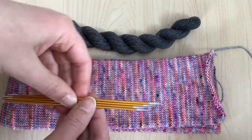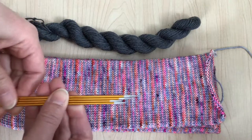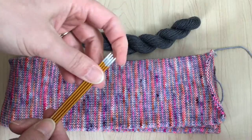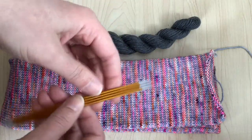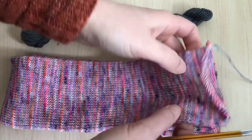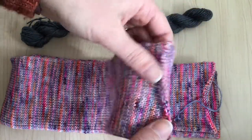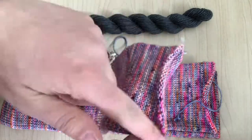For toes, there are a lot of different options — kind of the same idea. You can use any of those patterns, or you can do just a basic toe and heel by decreasing evenly on both sides.